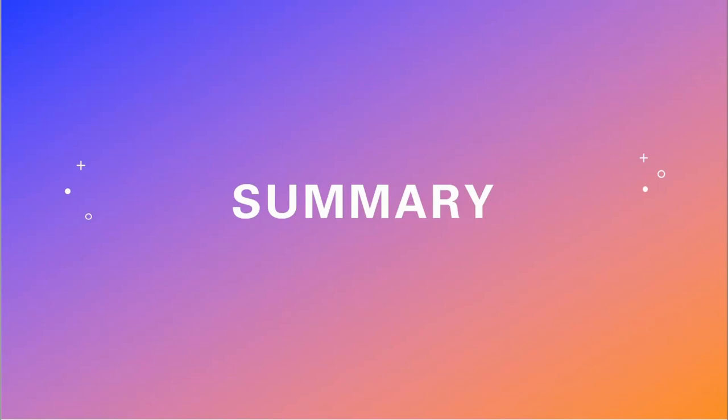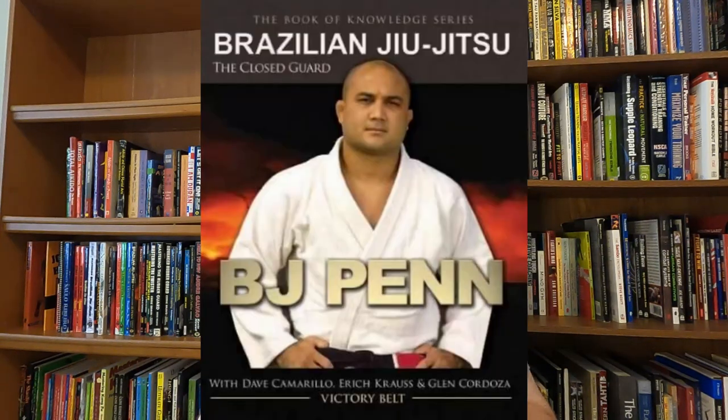This is a pretty complete book on the use of the closed guard in Brazilian Jiu-Jitsu. My name is Joe and welcome to Fighting Words, the Martial Arts Library. On this channel I review martial arts books and talk about other martial arts related subjects. The subject for today's review is Brazilian Jiu-Jitsu: The Closed Guard by BJ Penn with Dave Camarillo and Glenn Cordoza.